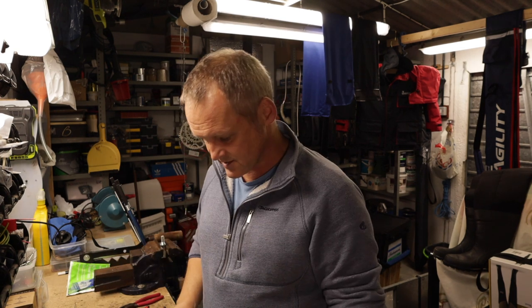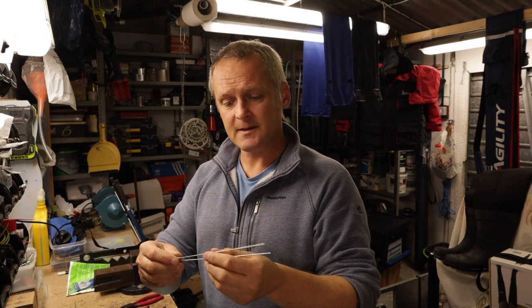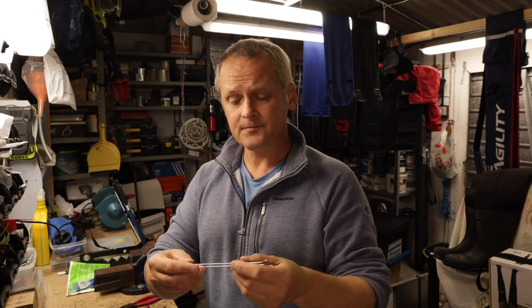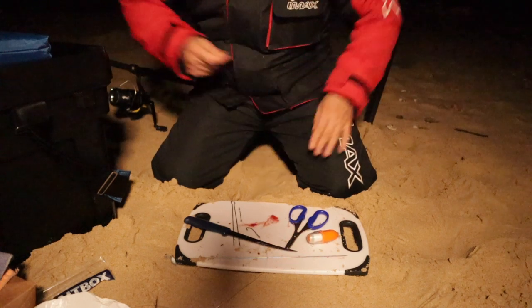I'm a big fan of bait needles as a whole, purely because we use them all the time — bait needles, bait loaders, and dual needles. I tend to use dual needles quite a lot, and I find these particularly useful when you're going to cocktail a bait, using more than one kind of bait and then elasticating it together, or when using sand eels — particularly with two sand eels placed side by side on a needle, making them very easy to elasticate together.